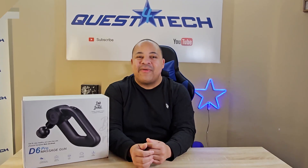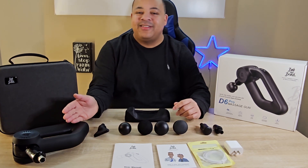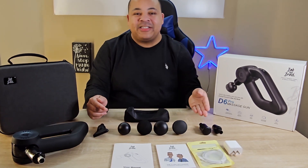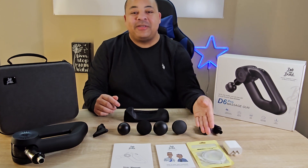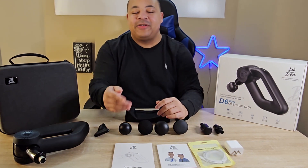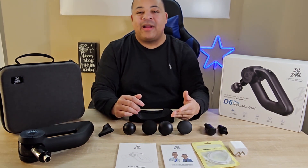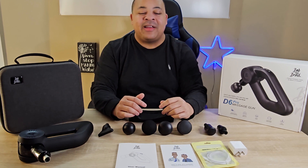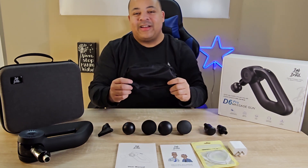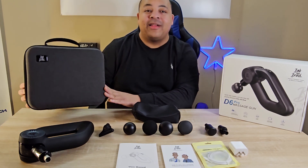Of course you get the D6 Pro massage gun along with seven different attachments. You get a USB Type-C charging cable and the power adapter, your user's manual, and a nice handy book from Bob and Brad on how you can heal your body with a massage. You'll also get a small bag to put all your attachments in and a quality travel case to store everything inside.